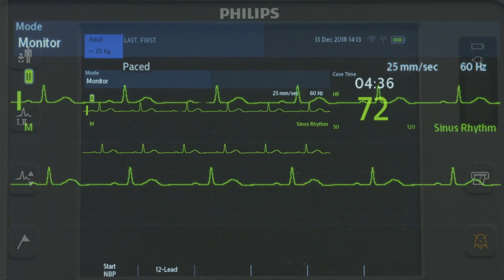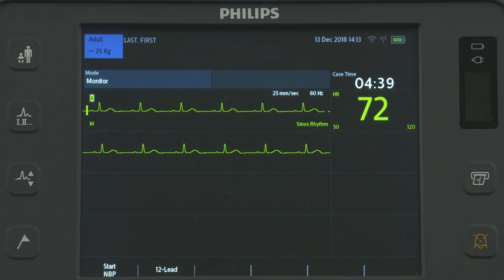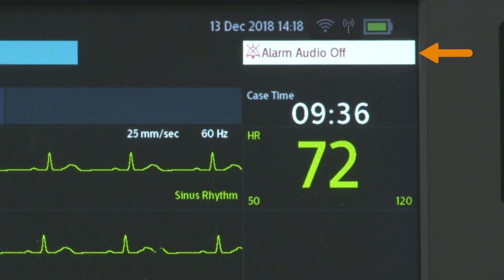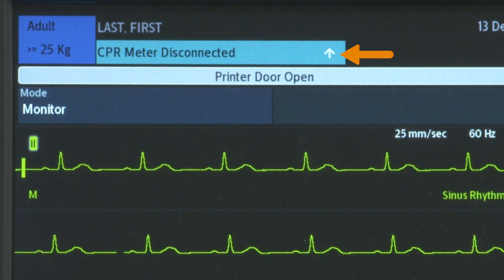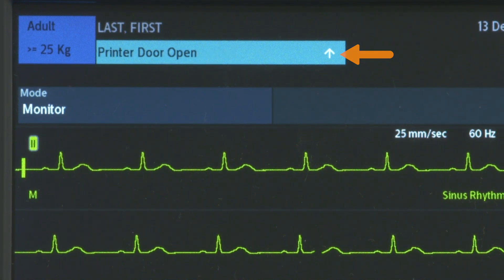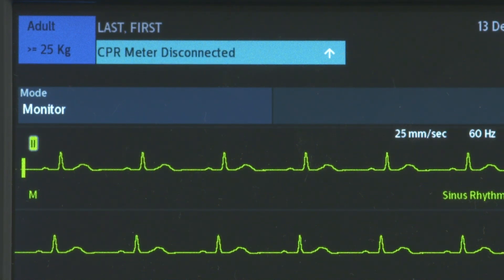Device information also displays, including the current state of clinical global alarms. When alarms are on and not paused, the indicator is blank. If alarms are off, a message appears along with an icon. Technical alarms indicating an equipment issue appear here, and the presence of a white arrow indicates there are multiple alarms.